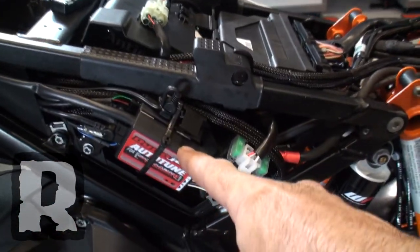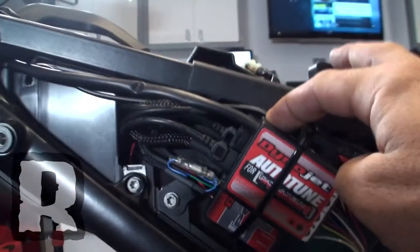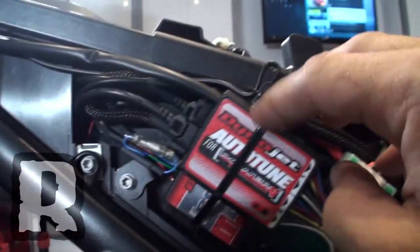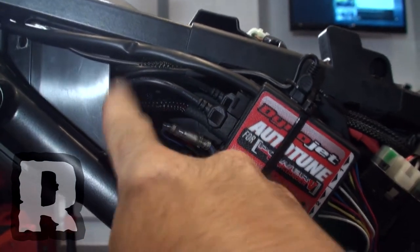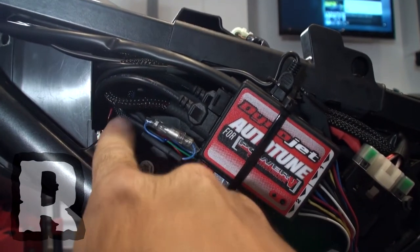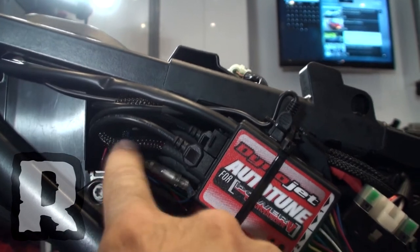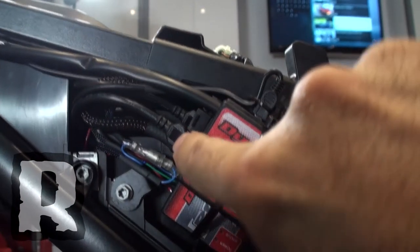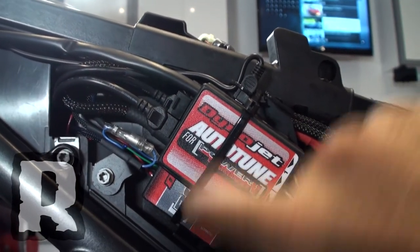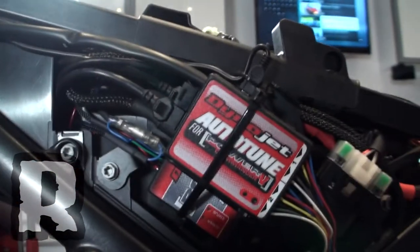The auto-tune is plugged into the Power Commander 5. All of our cables have a little bit of a loop, and there's a nice little slot right here in the Adventure where you can loop all the wires in and out. The loops for both the wideband O2 leads loop around up over here, and they're looped in there. The CAN cable that joins the auto-tune and the Power Commander 5 together is also looped in there. Anytime you have any excess slack, you can just shove it right in there — it's a really nice little spot.